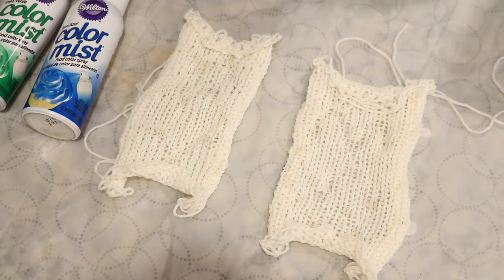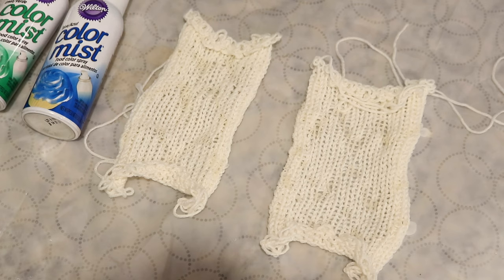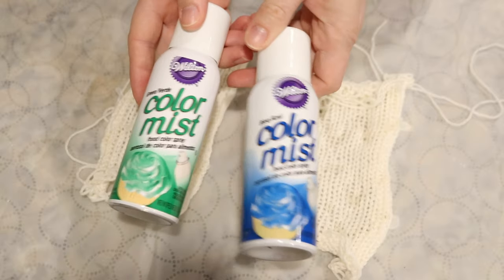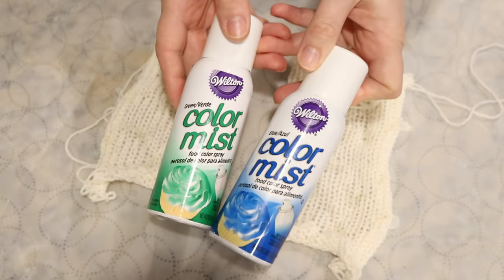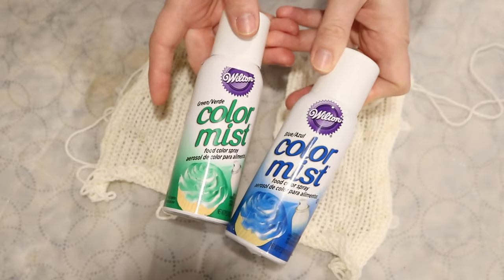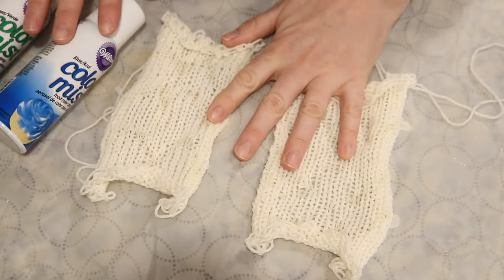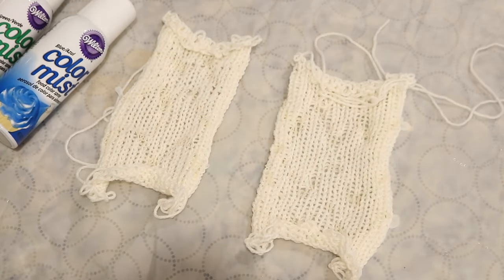The glue I used on these little swatches was just some Elmer's Skool Glue that is washable. The washable nature of the glue is key, because otherwise you're not gonna ever get it out of the yarn, and the yarn might have a crunchy feel to it. Today we are going to use some Wilton Color Mist Sprays. These are great for adding a light application of dye to yarn. You definitely want to make sure that you have a wool-based or protein-based yarn, and the yarn in these swatches is KnitPicks Stroll, which is 75% Superwash Merino, 25% Nylon.